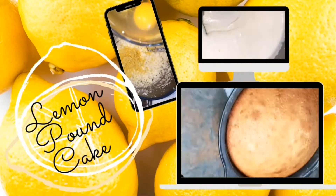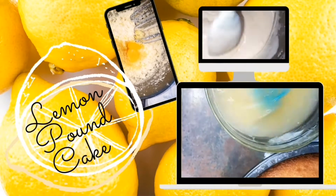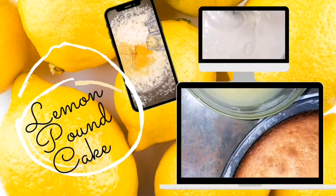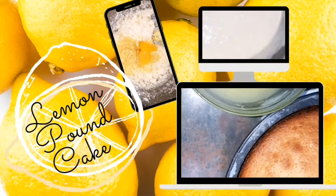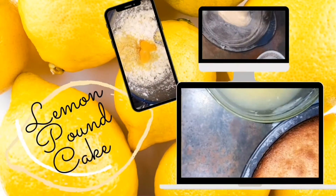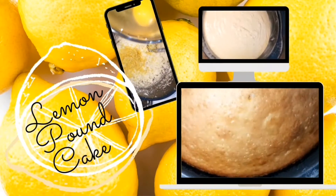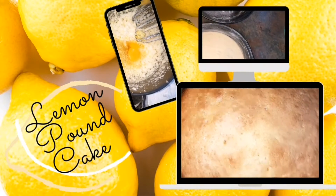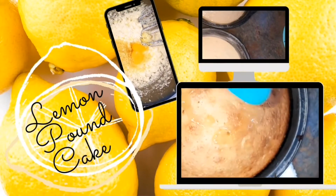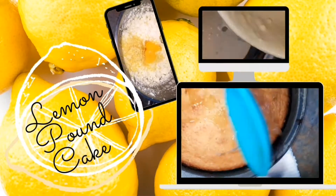Hey guys and thanks for joining me for yet another video. In this presentation we're going to take a look at how to achieve a lemon pound cake. It's quite easy and I'm going to show you how I put this all together. It's really focused on the lemon, so you'll see the lemon appearing all throughout, especially at the end where we'll make a nice little glaze for it.